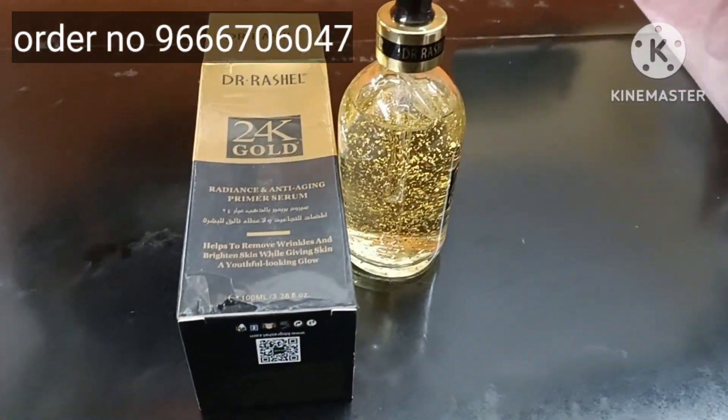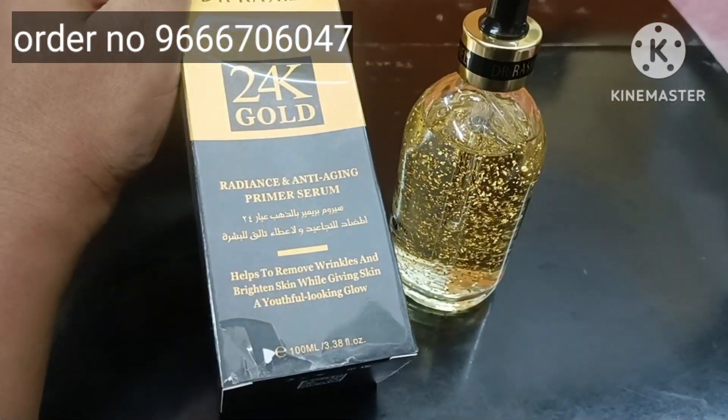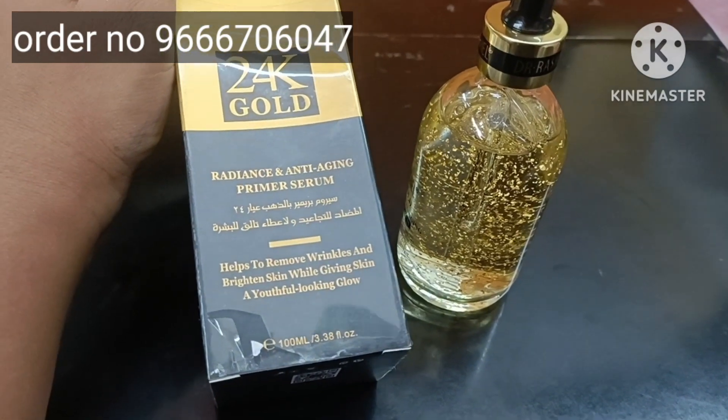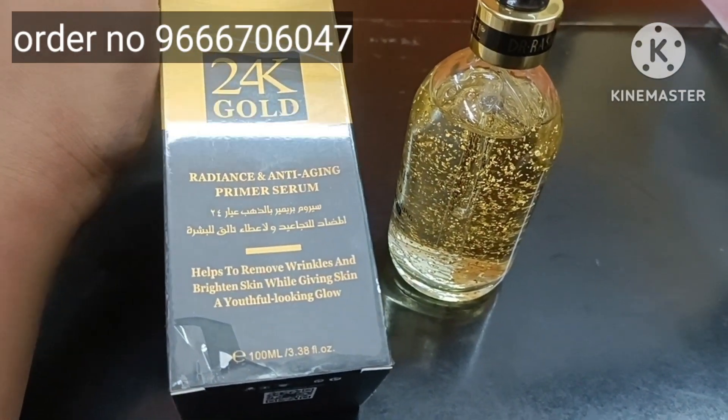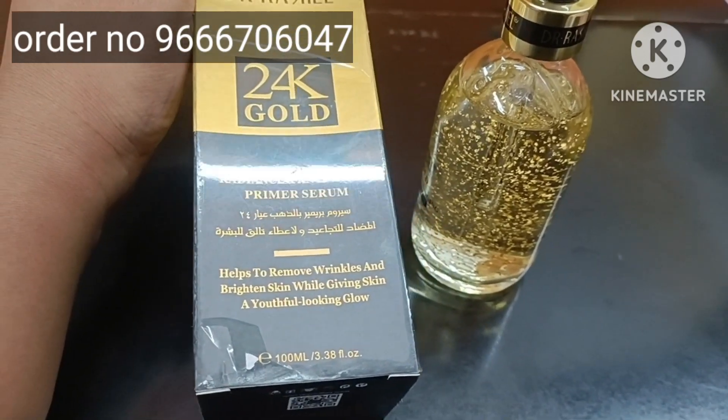This is the gold serum. I am going to show you the gold serum. If you have a color done, you will use the primer. I will also use the face wash.